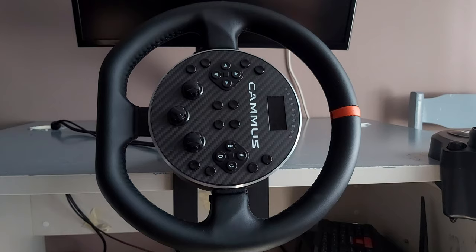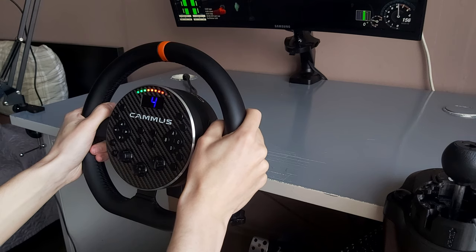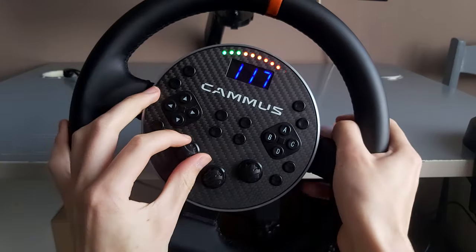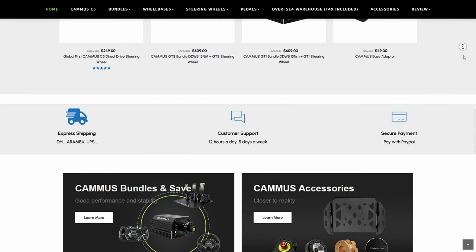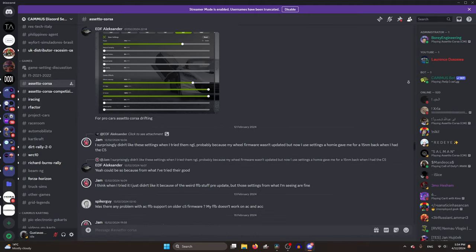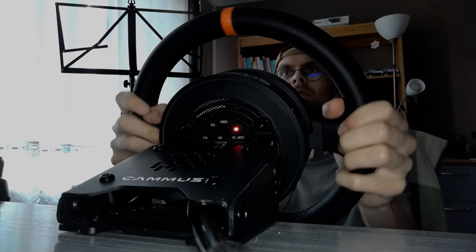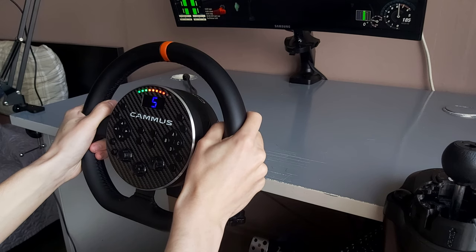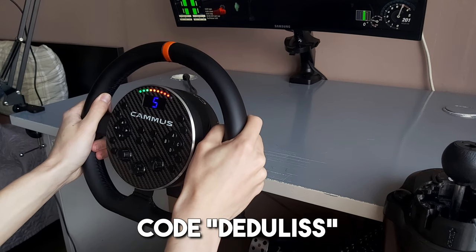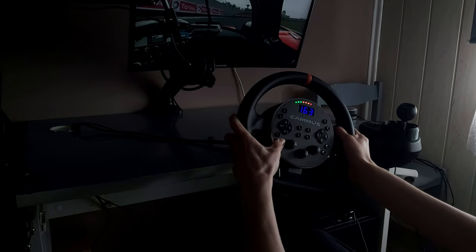So after all, is it worth buying it? I think so. Overall, even after shipping, this wheel is the cheapest direct drive wheel on the market, even if you get the pedals. From my personal experience, Camus is doing some pretty good stuff — there are software updates every few weeks, the support team is very fast and helpful, and the community is very friendly. It is lacking an ecosystem in comparison to other brands, but Camus is still fairly new to sim racing. If you're interested in buying the C5, use code DADULIS at checkout or use the link in the description to get 5% discount.